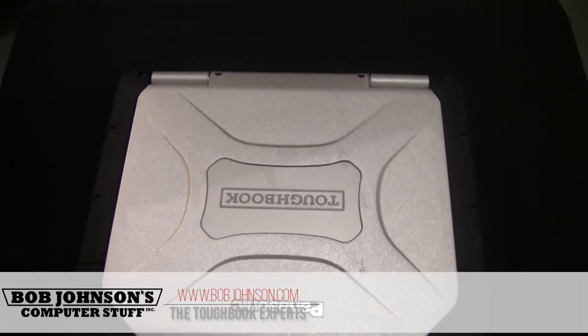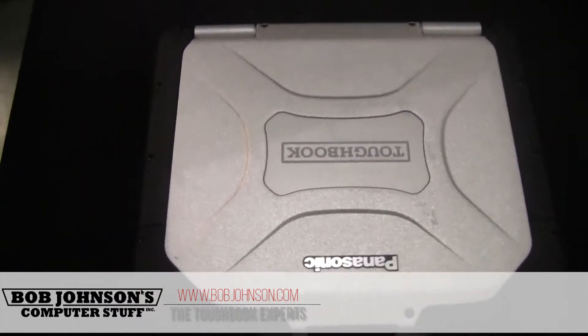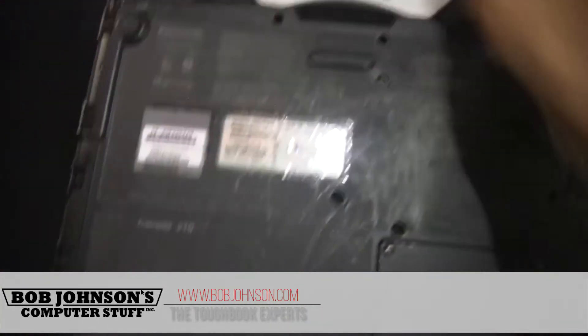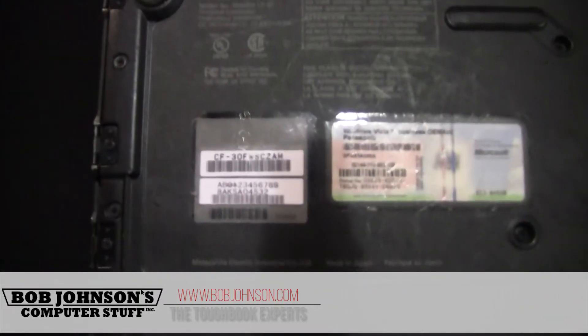If you didn't know, the model number and serial number are located underneath your Toughbook. So we will just flip the Toughbook over and check to make sure that it's there. And there you have it.